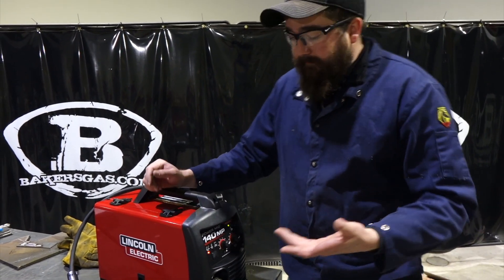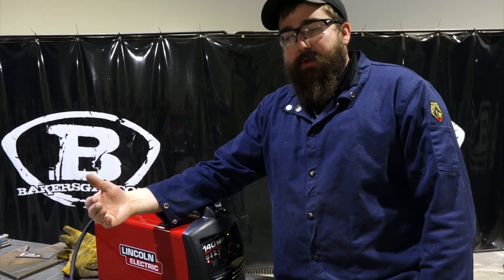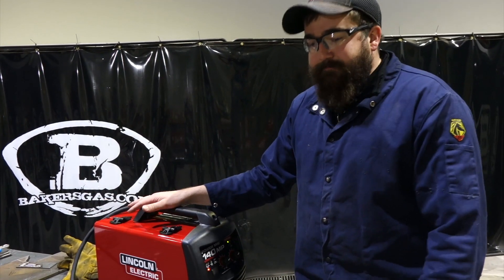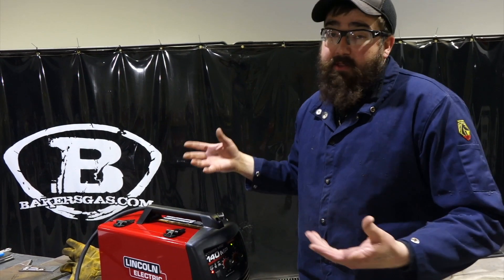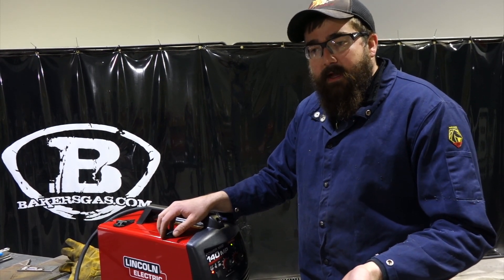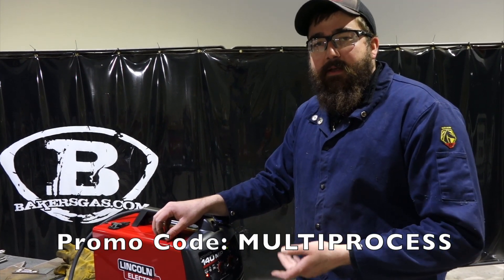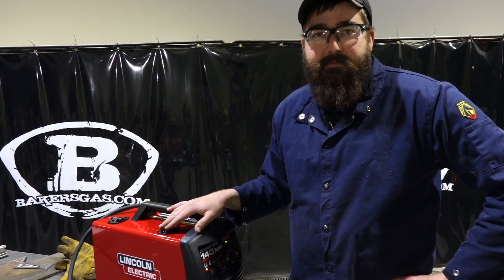To wrap things up on the 140 MP: it comes with your stinger, your ground, and a MIG gun. You can add the TIG accessory, and you can add the spool gun accessory. The spool gun is roughly $350 and the TIG kit is roughly $325 to $350 if you want to add that onto this unit. So for an all-in price with the TIG kit, you're talking just over a thousand dollars for the whole unit, but you get three processes — that's a great deal. Thanks for watching. Stay tuned for more videos, and subscribe to my channel. We're also going to throw out a promo code for this — just use 'multi-process' and we'll throw in some free gloves with the purchase of this unit. Thanks again for watching.